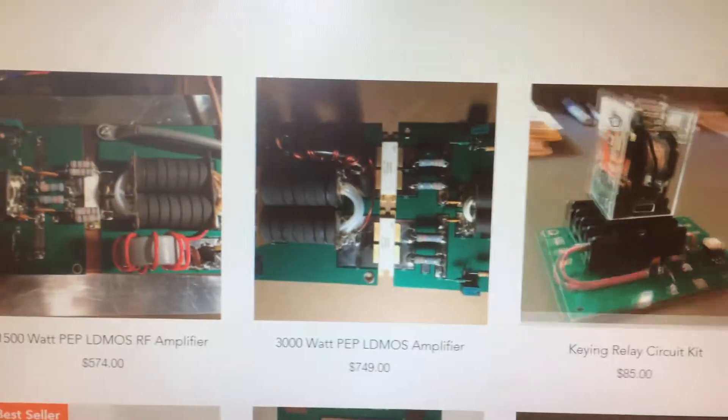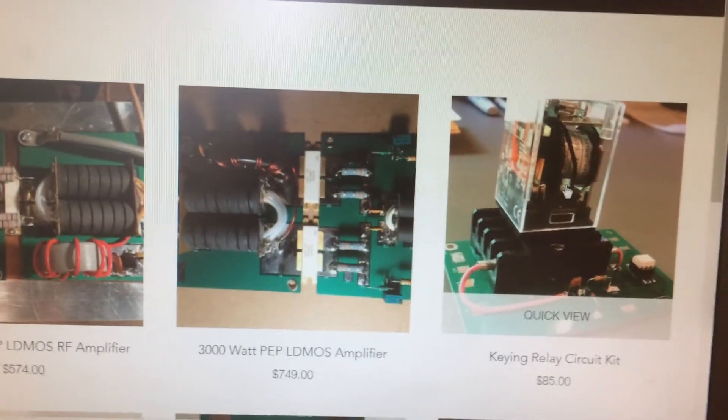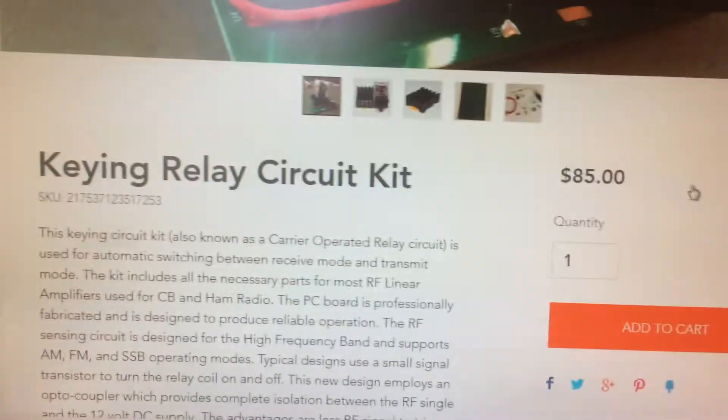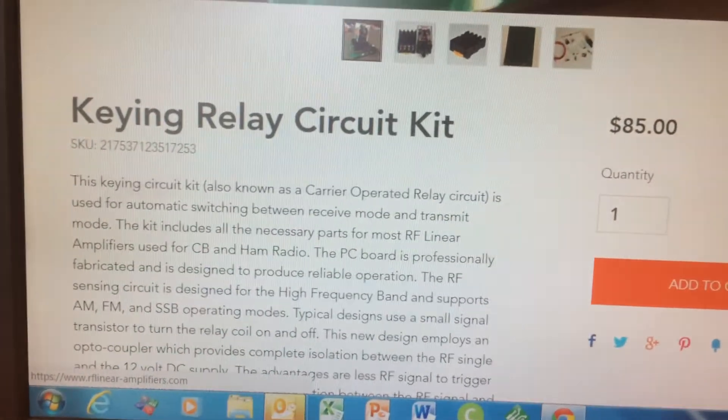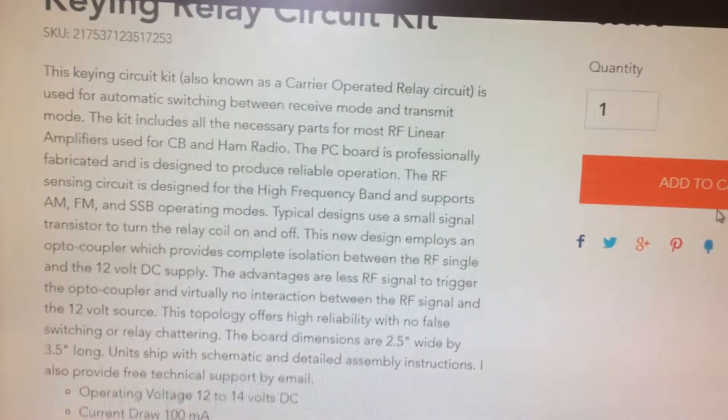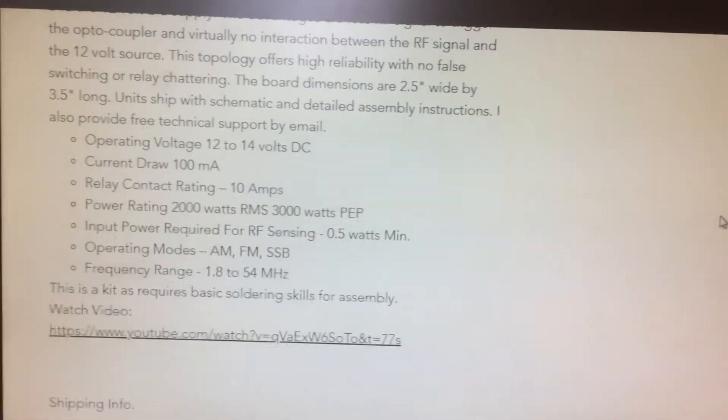I'm also offering a new keying circuit relay. This is a pretty new offering. There's the keying circuit and the relay right there, and it uses the RF carrier in this particular case. And there's some detail about the keying circuit and the technical specifications and the price.